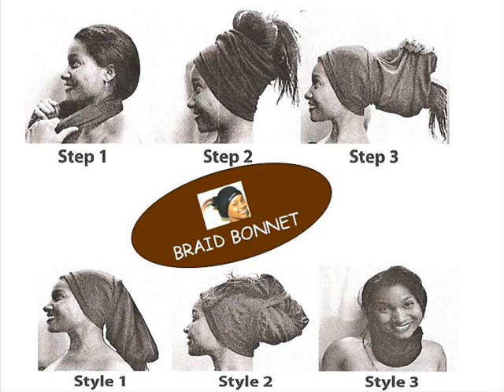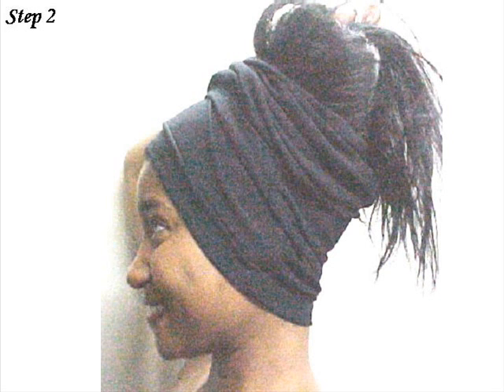First, put the garment around your neck, then pull over your face and head, and then your hair. While on, you can also elevate your hair by securing it in the top tuck band.